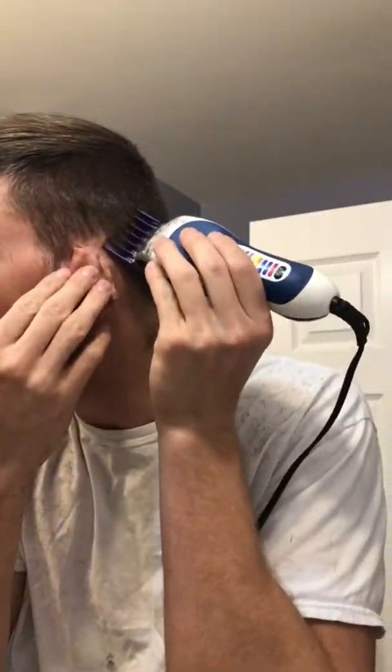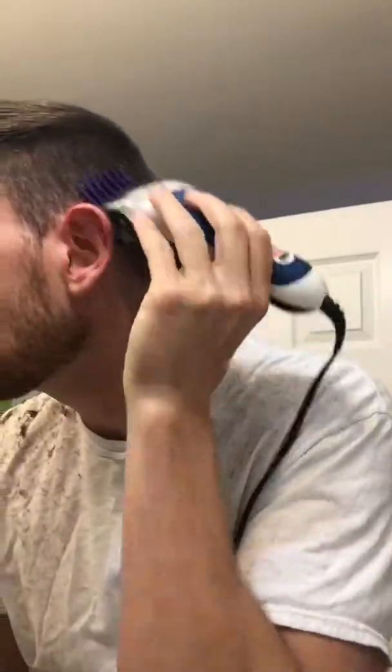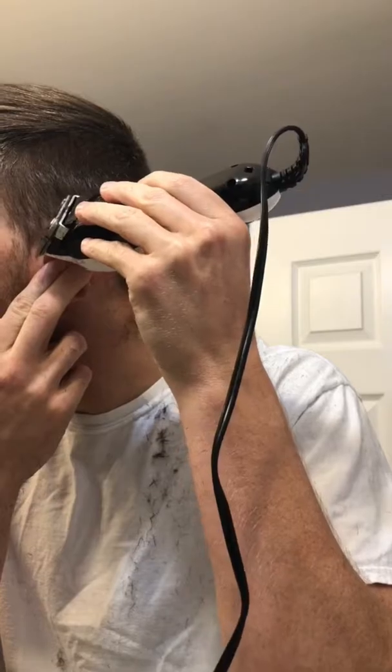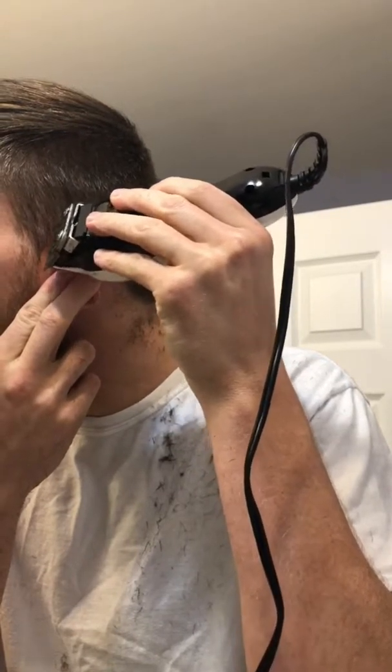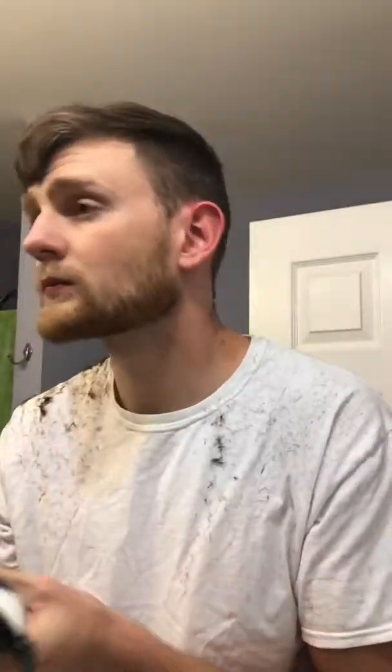Out of all those times I've only messed up once — I kid you not — and it wasn't even in the first ten times. The very first time I cut my hair I took my time and it was actually one of the best haircuts I've done myself to date. It's just really something you get used to; once you do it once or twice you start to understand why it shouldn't be scary to try. And even more so it's worth it because you save money — it's outrageous how much they charge, especially if you have short hair and cut it every two weeks.